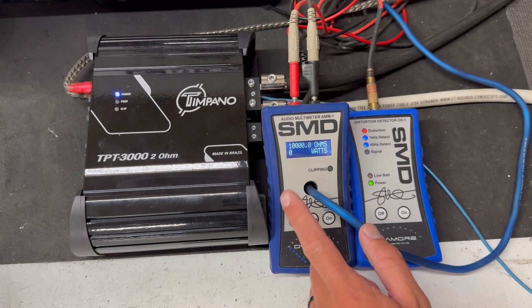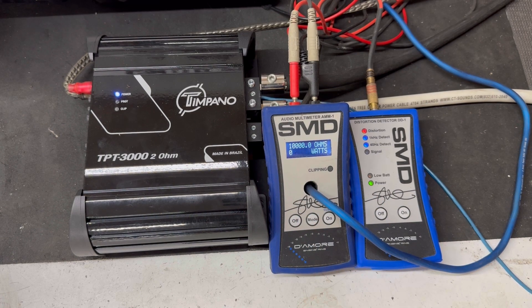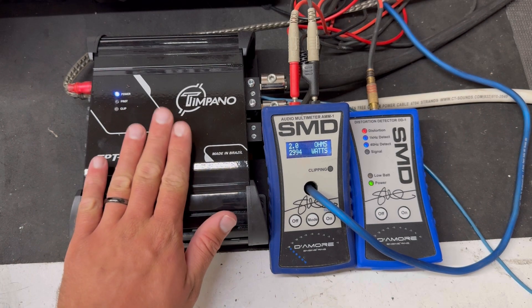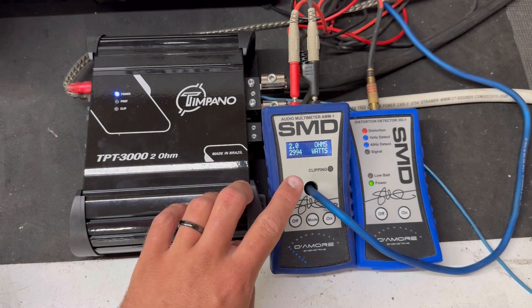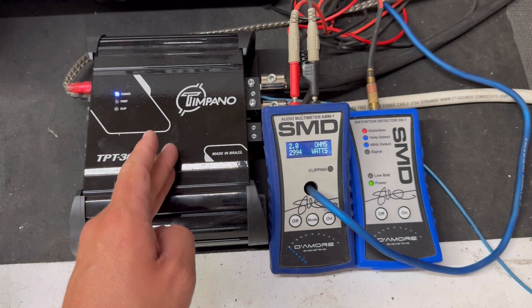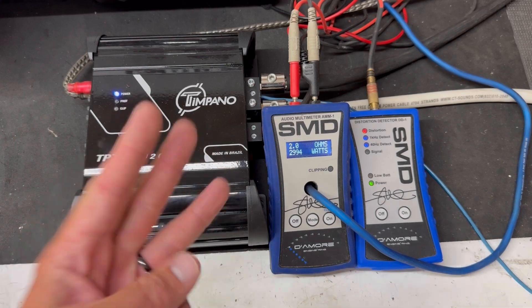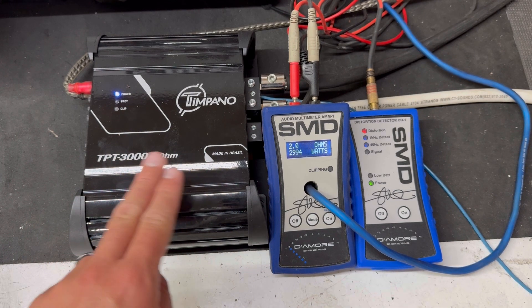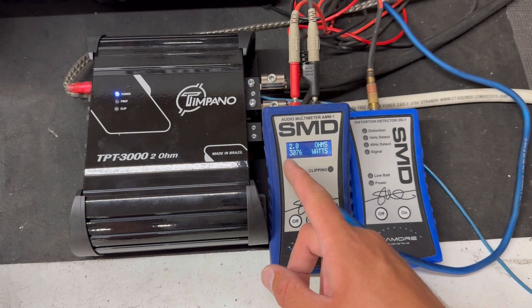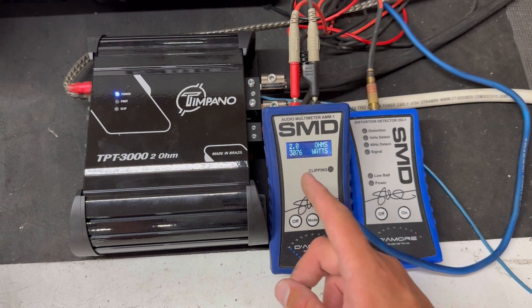We have our 40 hertz signal detected — let's run this up to clipping and see what power we make. Right there: 2994 watts at two ohms. I've done a couple more tests and it's pretty consistent right around the 3000-watt mark at clipping. So this amplifier does indeed make 3000 watts RMS at clipping — that's pretty good. The highest test I got with the batteries well charged was 3076 watts at 14.4 volts.